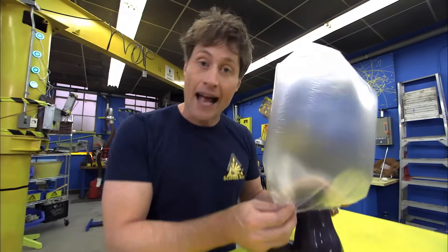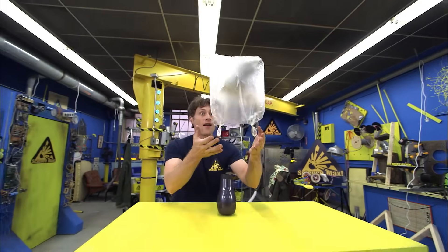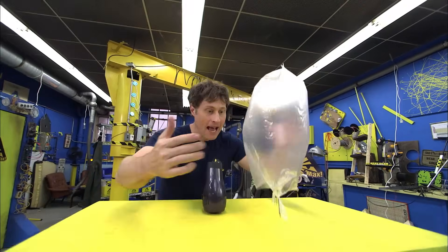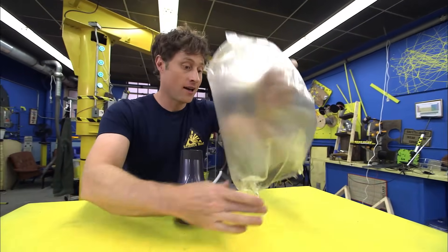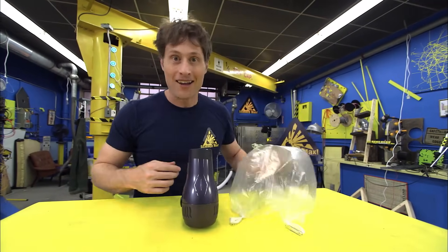So I recommend doing this outside, on a cold day. When it's been long enough, turn the hair dryer off and it will float. Now it won't float very long because the air inside the bag will quickly return to its original temperature and it will no longer be any lighter than the air outside the bag. But it's definitely fun to fly for a while while it lasts.